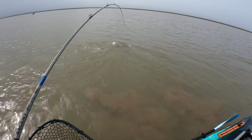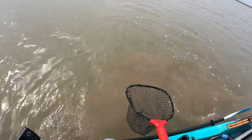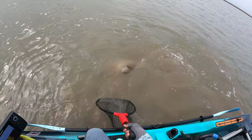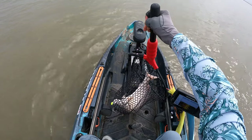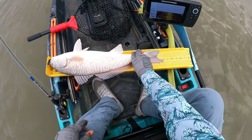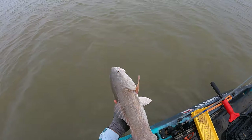Yeah, he's mid to upper slot. Look at that — that's a 26-incher right there. Definitely the big boy. Alright buddy, we'll see you later. Thank you so much for the fight.